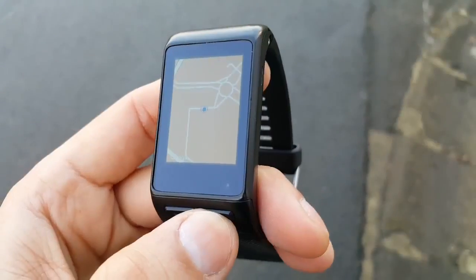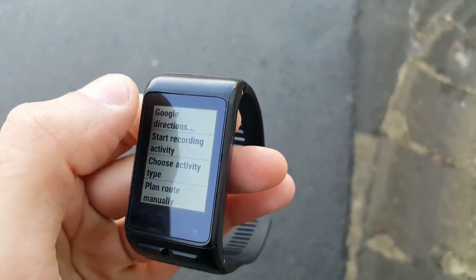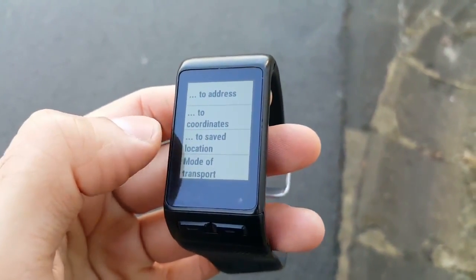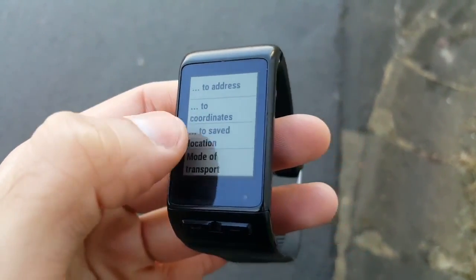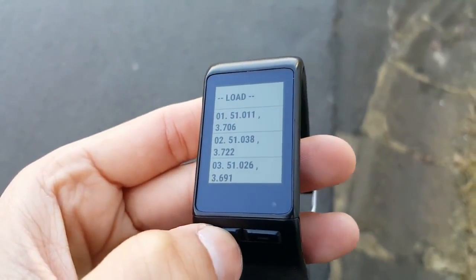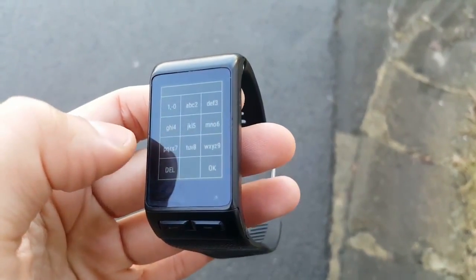Some watches are able to request directions from Google without the Android app. You just have to open the menu and choose the option Google Directions. Then you can enter the coordinates of the point that you want to go, or you can choose a previously saved location as your destination. With a Vivoactive HR, you can also search for an address using a touch keypad.